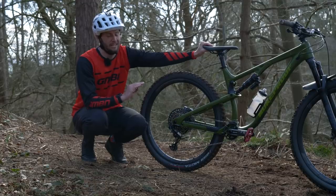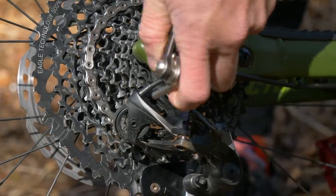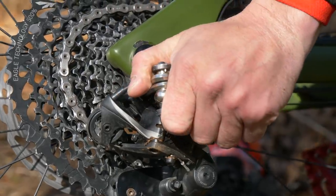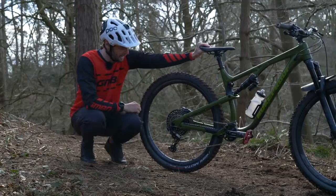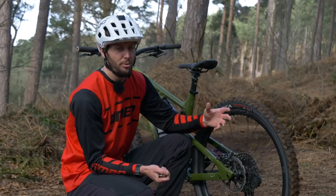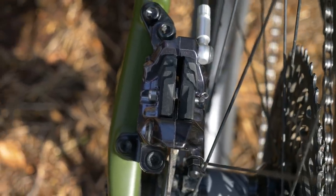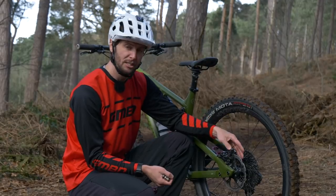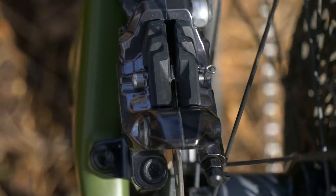A big problem area that can cause absolute havoc for your ride is the gears. You're going to want to make sure they're lined up, shifting smoothly and properly, and also that your gear cable itself has not got any abnormal wear or damage — that could snap and ruin your ride. Whether you've bought a second-hand bike or a brand-new bike, just double-check that your brakes are set up correctly, front and rear. We don't want the brakes rubbing on the pads or no excess pad wear where you've got nothing left.